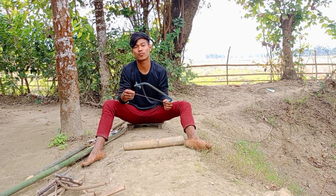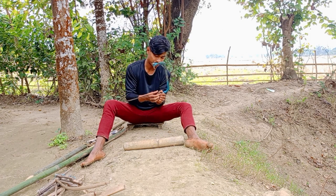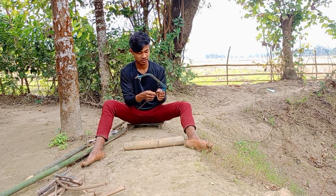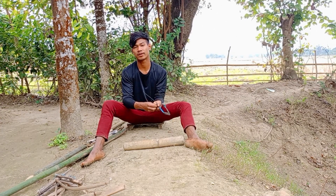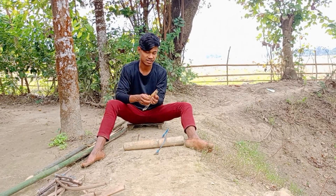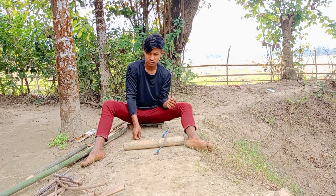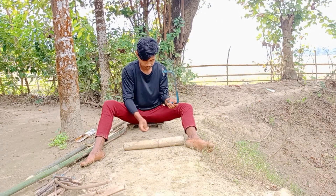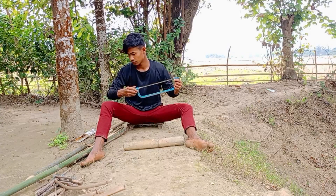Guys, this video is going to be a good time for you. I will show you how to make a video. I will show you how to do it. I will show you how to keep this video.